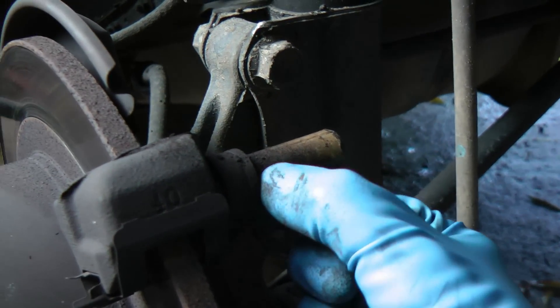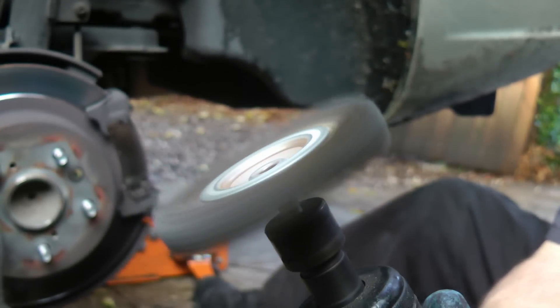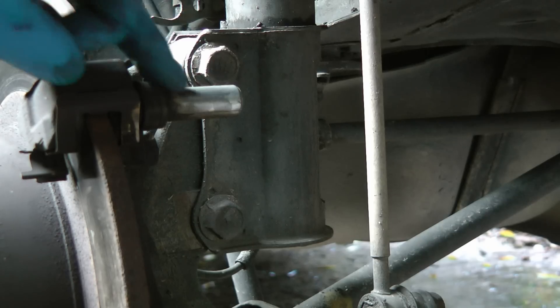We can see the pin that it slides on is all rusted and corroded, so we're going to clean that off. A little wire brush is great for that — just polish it to get all the rust off. And now it's nice and shiny.